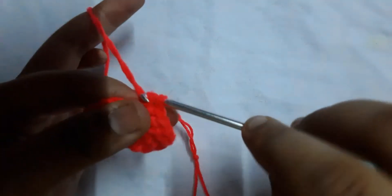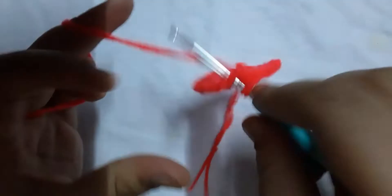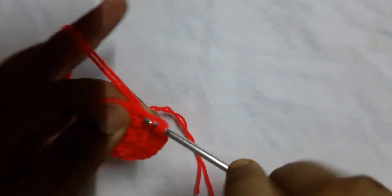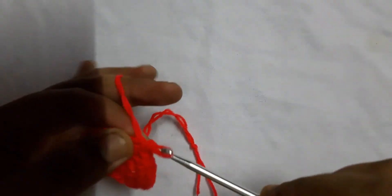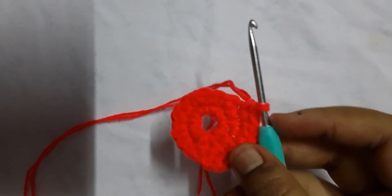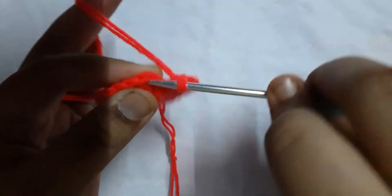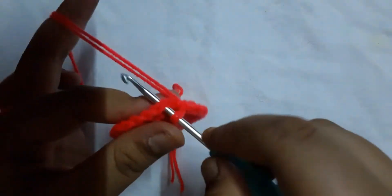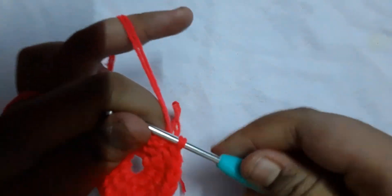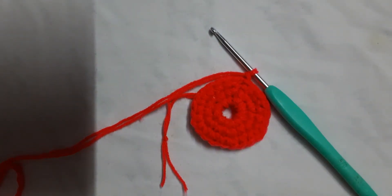Then in the next stitch crochet two single crochets — one, then go into the same stitch and do another one, that's two single crochets in the same stitch. Then in the next two stitches do one single crochet each. The pattern for round three is: two, one, one, two, one, one. Let me complete this round and come back. Here I am completing round three — go to the first stitch and do a slip stitch, then chain one.